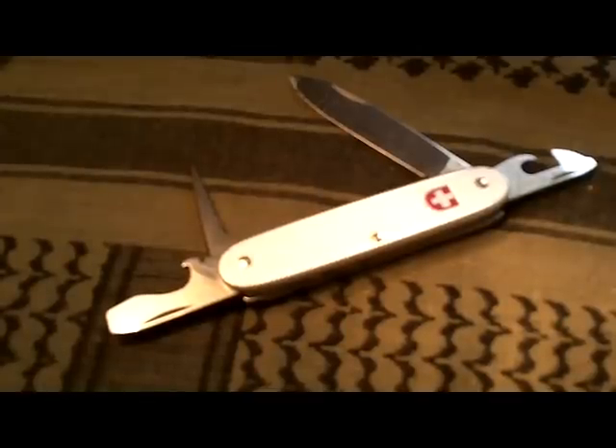Hello YouTube, this is ShadowWalker1776. I'd like to welcome you back to another tabletop review, and what we have here today is the Victorinox Soldier.